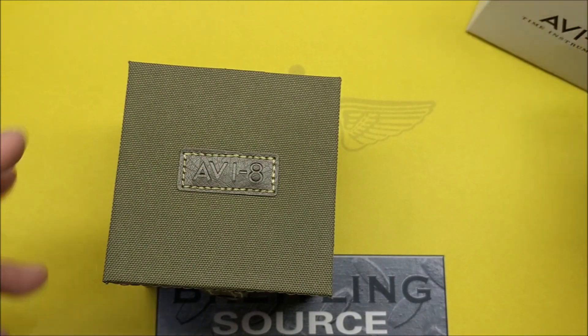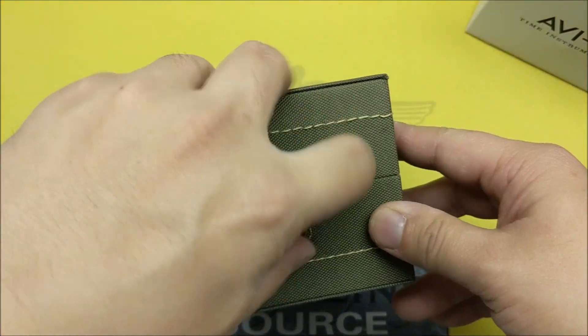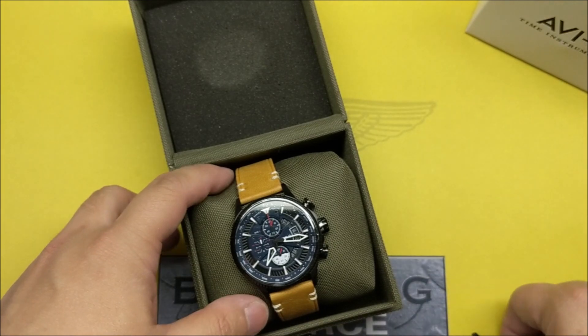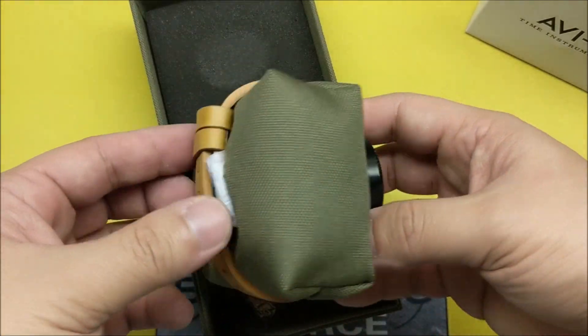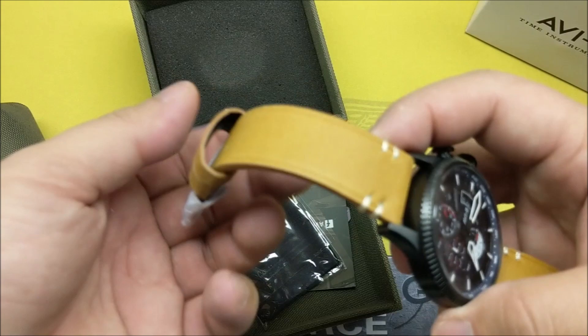It's got a neat box, some little different canvas, a little snap here. I've opened this once already just to make sure the watch is the right watch — I haven't worn it or anything yet — so this is essentially the first time actually opening it.